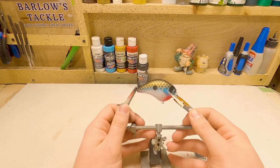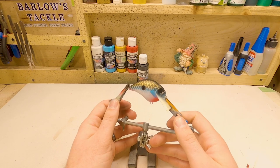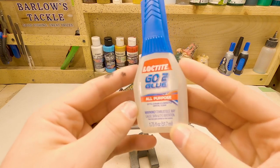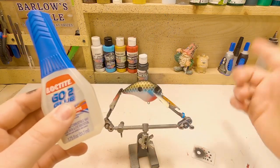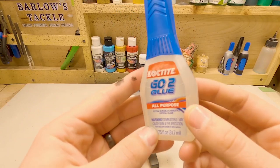This bait is ready for some eyes. So I'm going to pick those out real quick, clean out the airbrush, and we will be right back. I also finally bought a big thing of gel super glue — I think the last video I was running out, which I actually need to throw those two away, but they'll probably sit there for the next 10 or 15 videos.